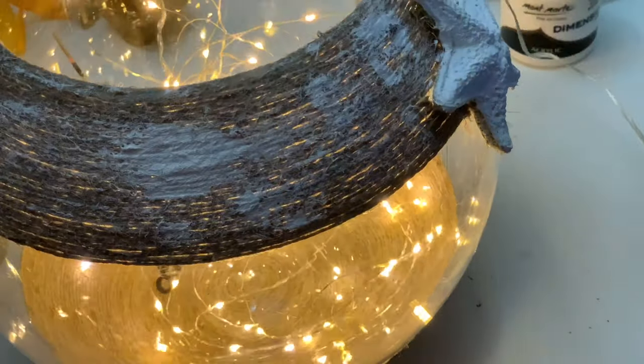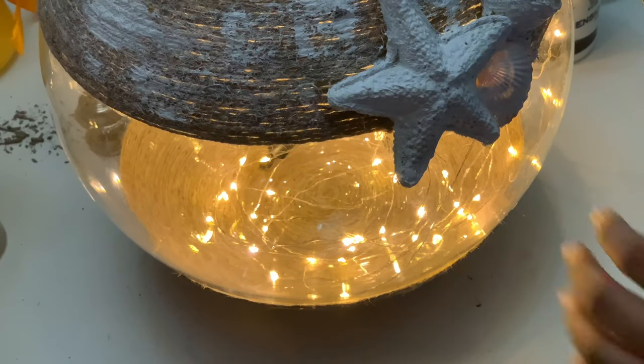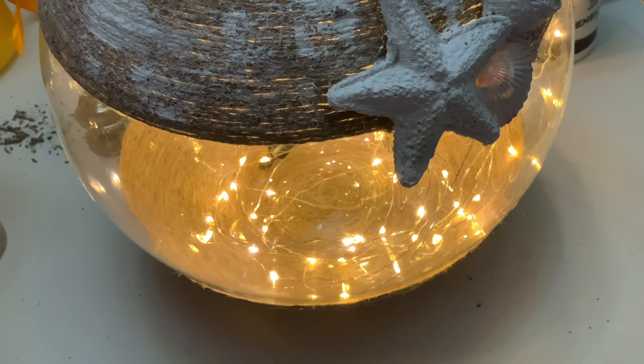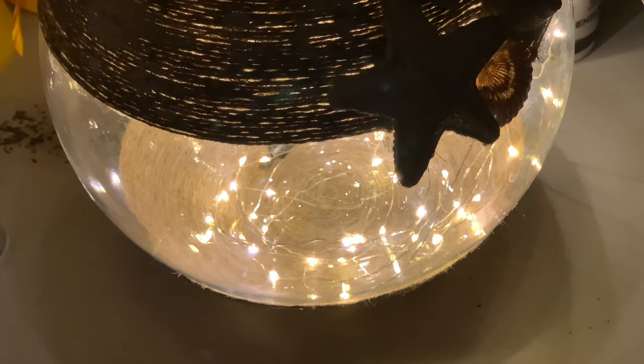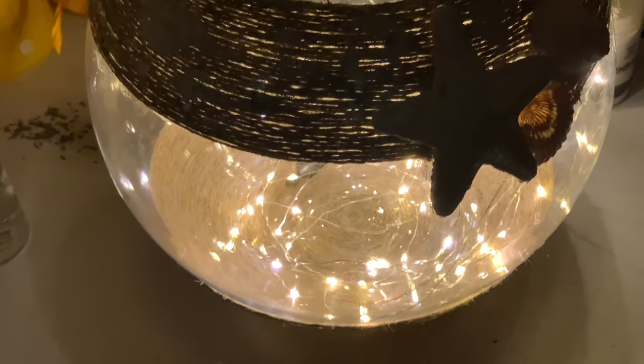I've put my fairy lights into it and this is how it looks. You can use it as a night lamp as well, because these are electric fairy lights, not battery operated, so this can be used as a night lamp.